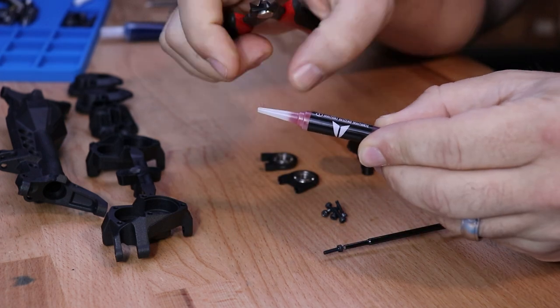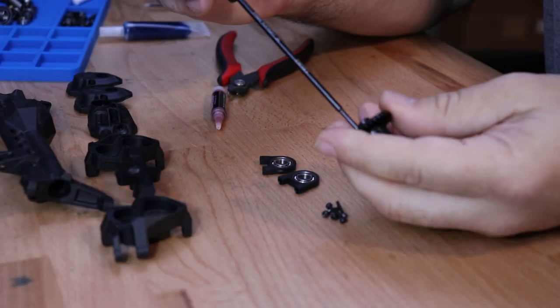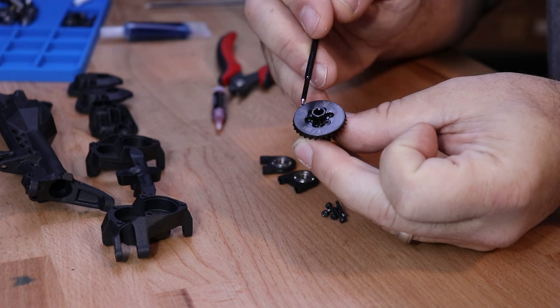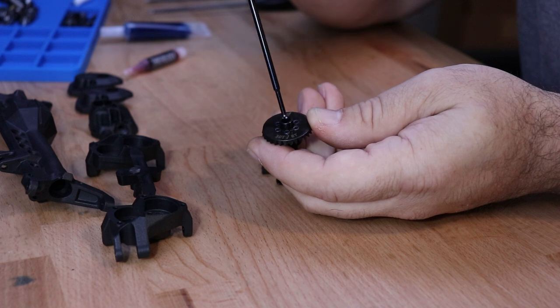First make sure to clip the end off of the tube of thread lock. Apply a small amount of thread lock to the threads and loosely tighten down the screw. Repeat that same process with the remaining five screws. Once you have all those screws lightly installed, go through and do a final tightening in a star pattern.